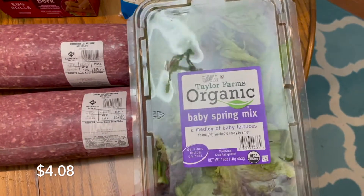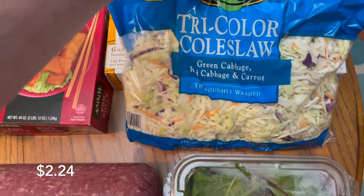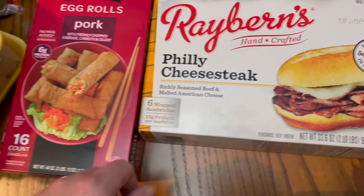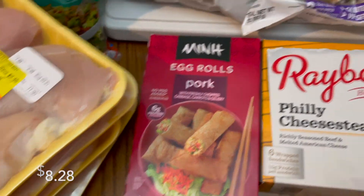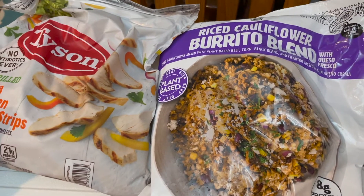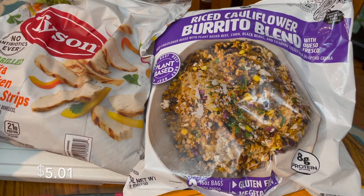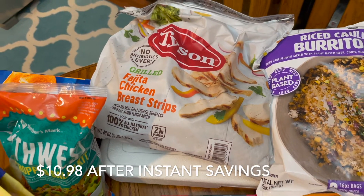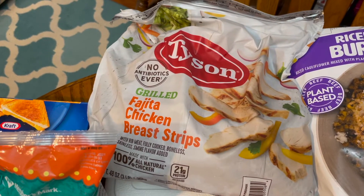We really like the salad mix, it works well. My mother had asked for coleslaw so we got a bag of coleslaw. Hunter wanted more of his Philly cheesesteaks — he's out — so we got some of those. We also got egg rolls for my parents. They had this cauliflower rice burrito blend that was on clearance for five bucks, so we grabbed that. They also had some Tyson fajita chicken strips.